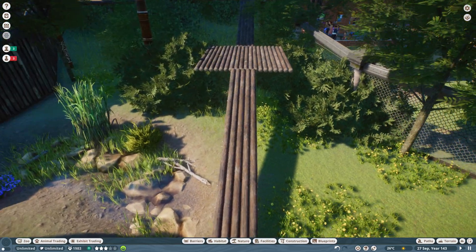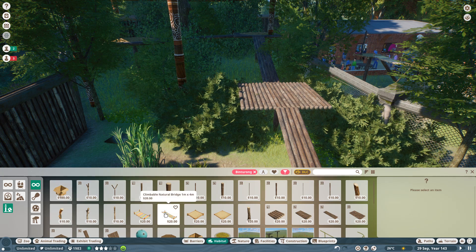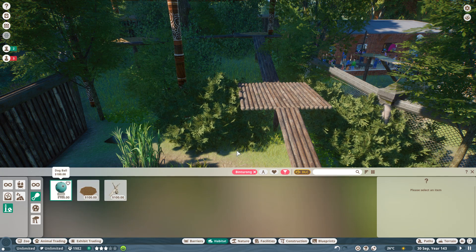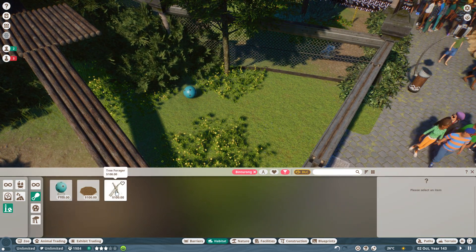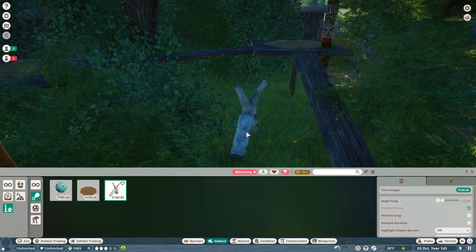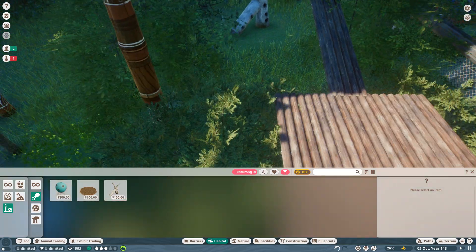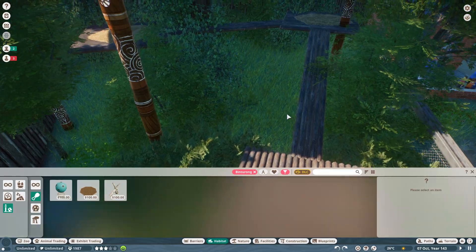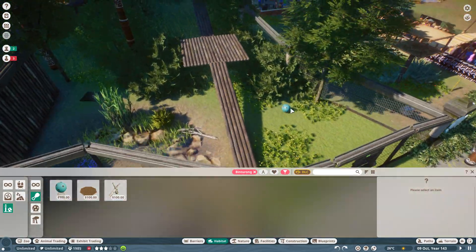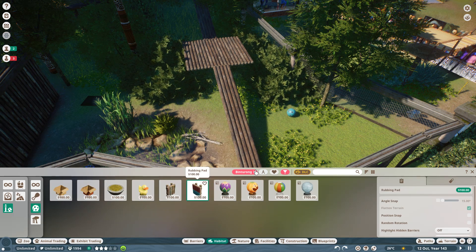Let's get some enrichment items in here. Not a lot in the way of food enrichment, but let's get what we can. Let's give them a ball. We've got one of these — not sure if this is going to fit anywhere, but let's put it there and hope. Inaccessible — that's disappointing. I probably can't get that anywhere. I can't get a forage box in anywhere either. That's fine — let's go with some toys.